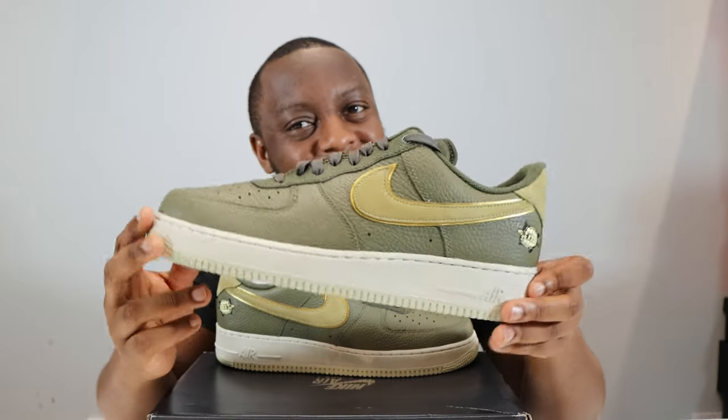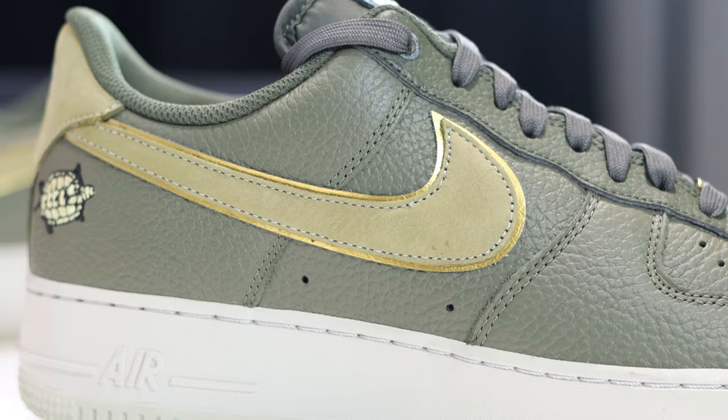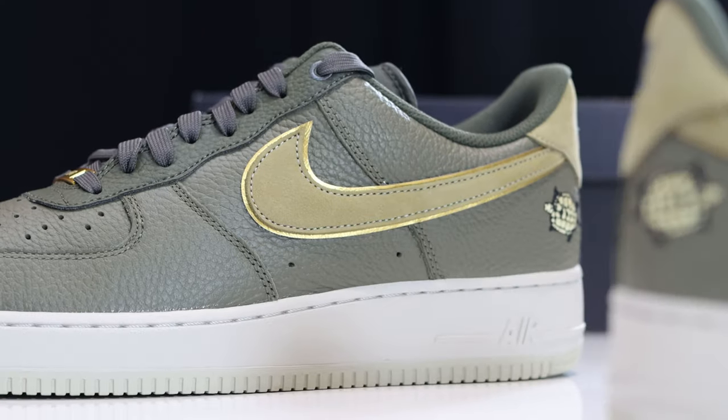Then again, it is a welcome change because you don't usually get a midsole that colour with an upper like this. So I'm a bit conflicted, to say the least — but what do you think?